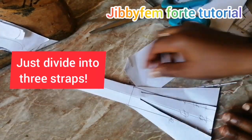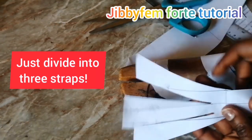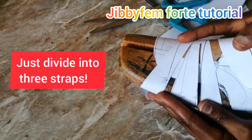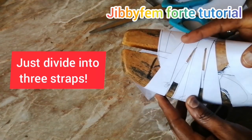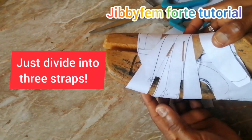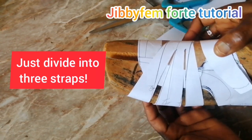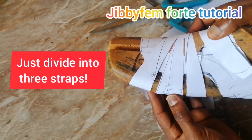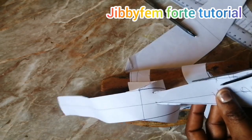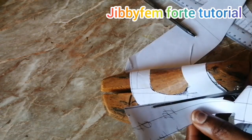Now you can see that we have three. If you think it's wide you can reduce it. See what I'm having here — you can see the way it's strategically positioned. We have our design ready. You can reduce this — it's not compulsory that it should be this wide. The center one seems wider than the others, so we can decide to trim it in just a little bit.